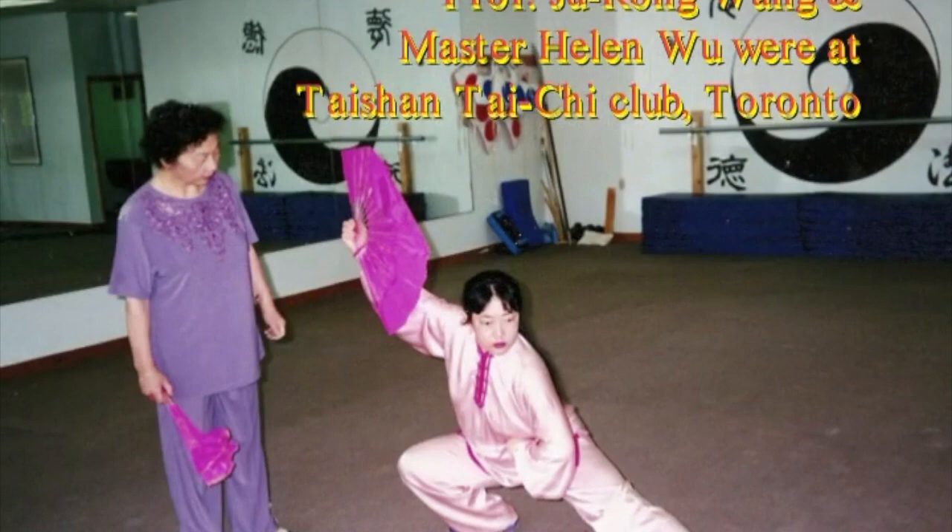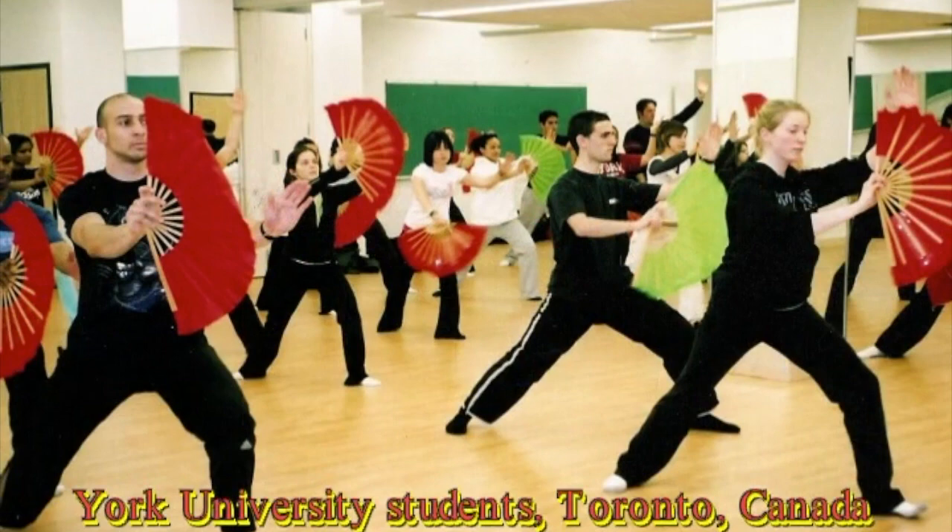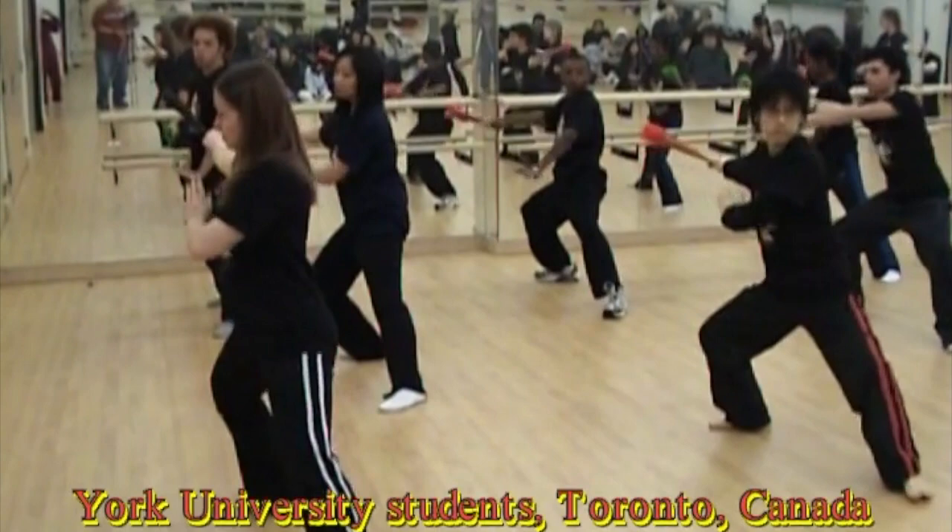When Master Helen Wu refined her mother's series, she retained all of the essential techniques from the original forms, but also highlighted the foundations of training and created a sequence of movements that enhances internal energy and at the same time optimizes health. These movements include powerful self-defense applications as well.